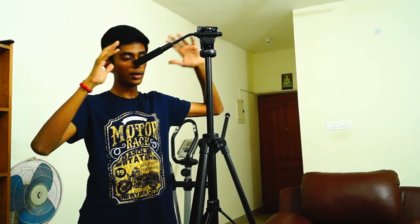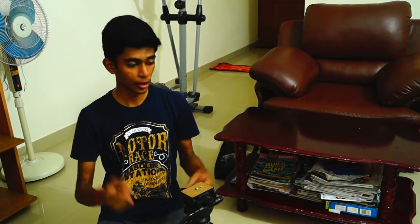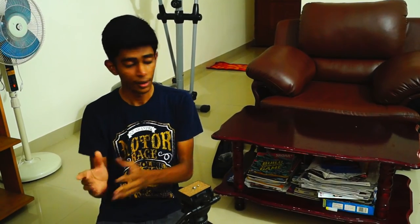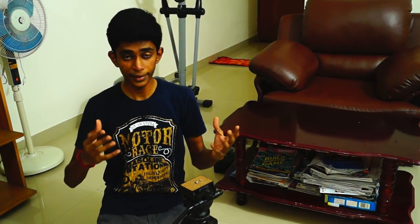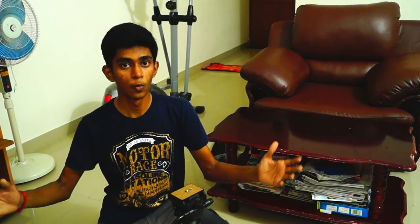The tripod weighs about 1.8 kilos, has a maximum height of 165cm, and can be folded down to 67.5cm. It comes included with a carry bag, which is a very nifty addition in my opinion. It can support weights up to 5000 grams, which is very good. So guys, thanks a lot for watching.